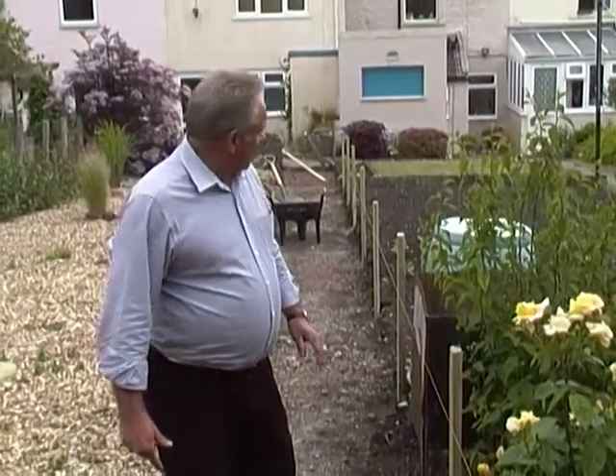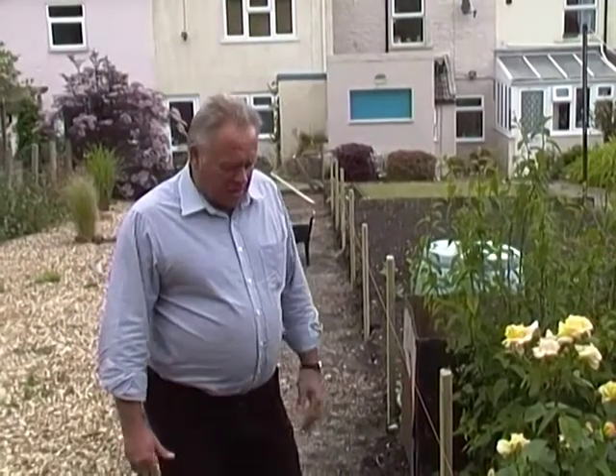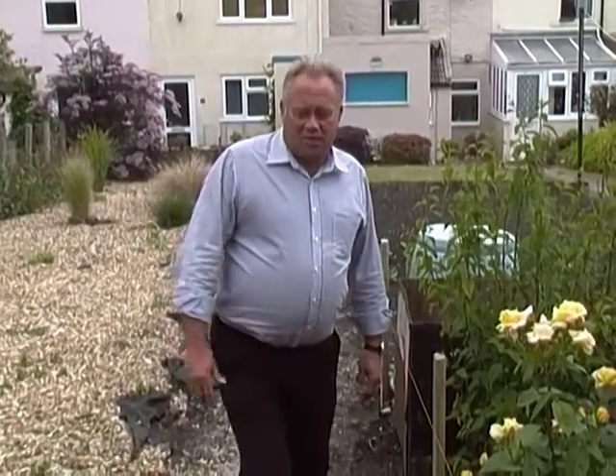Breaking up concrete is covered in another video. We've excavated down to the level that we need and we've backfilled with some scalpings, which is another video you can see on the website. We're now going to reinstate and lay some slabs, which will also be another video on laying patio slabs on the website.